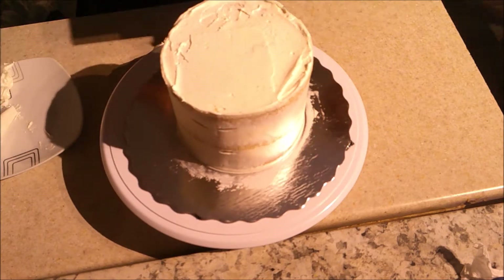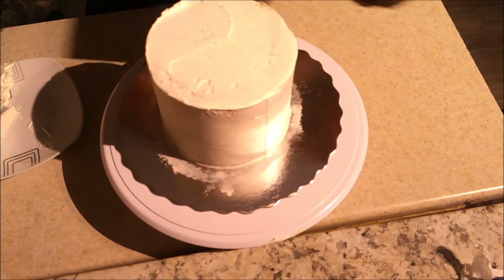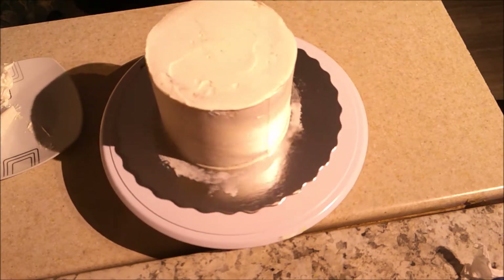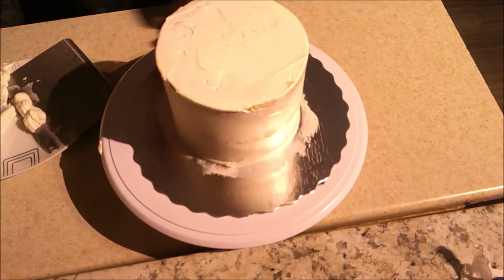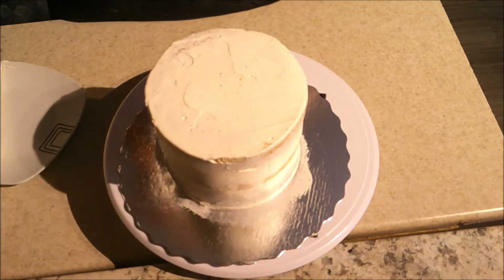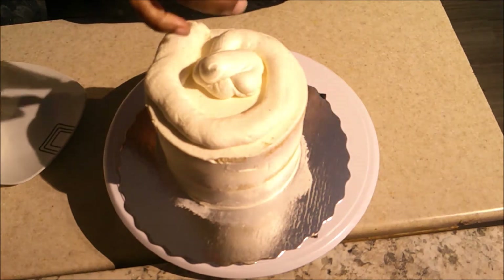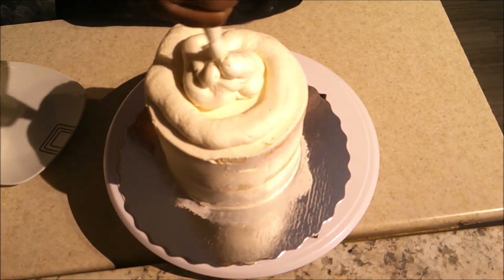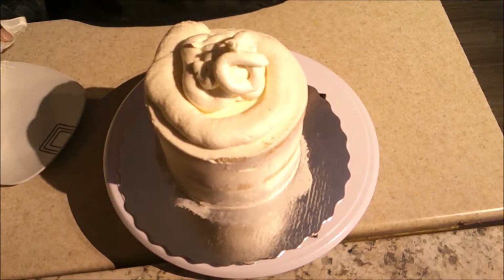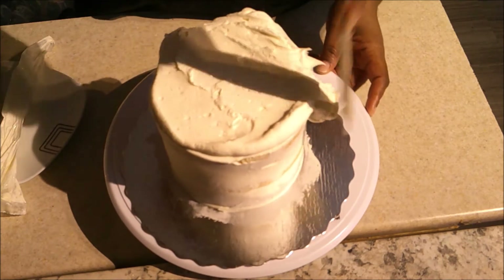I'm using my offset spatula to draw the icing into the center to make my edges nice and neat. This part doesn't have to be perfect, but the final coat should be a little better. Then I put it in the fridge and let it chill until when I touch the icing, it doesn't come off on my finger — that means it's chilled enough.